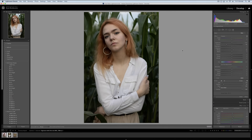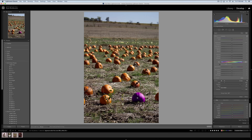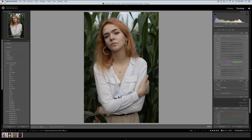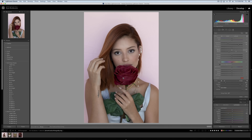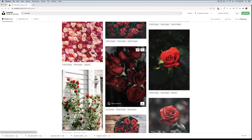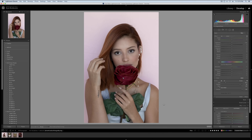Hey guys, Ryan here at Signature Edits, and inside of this video we're going to do a quick Lightroom tutorial demonstrating a really powerful feature that you might not actually know about when it comes to fixing the colors in your photos. Lightroom added this feature a while back but did it very sneakily, so you might not know it exists or be taking advantage of it. I want to make sure you know exactly where it is, how to use it, and how to get the most out of it. Let's get into it.